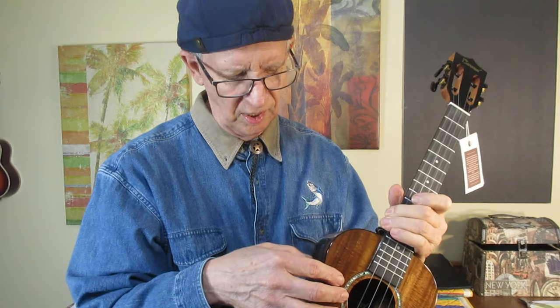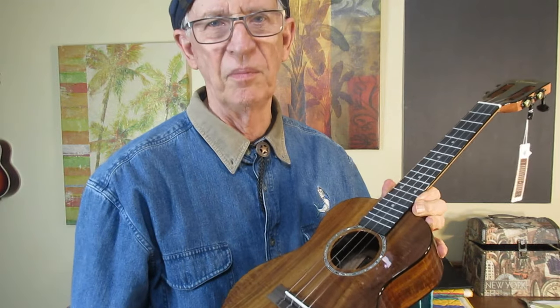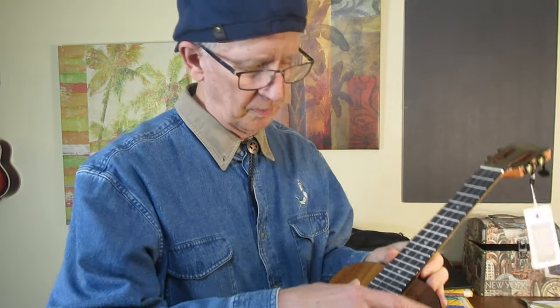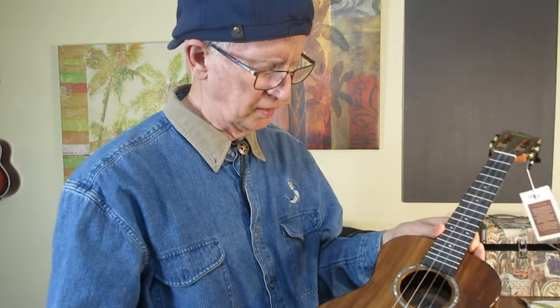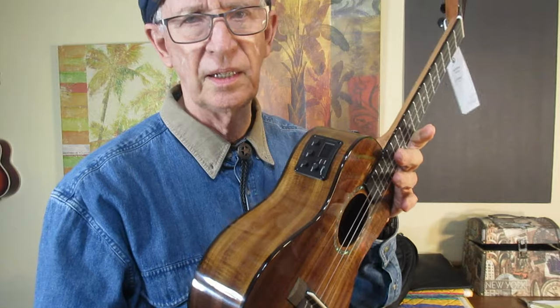It comes with acoustic electric batteries already installed. Caramel doesn't trust you to put those batteries in yourself — they don't want you to mess the job up and then have to return the ukulele for such a trivial reason. It comes with carbon strings, gloss, and of course, acoustic electric.